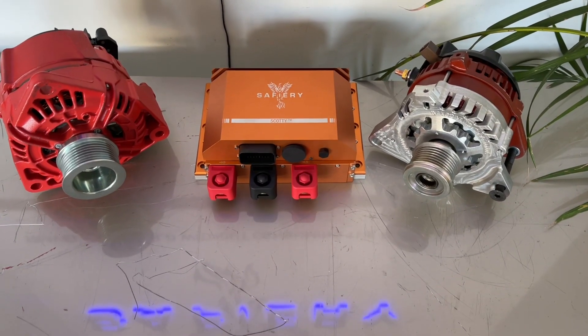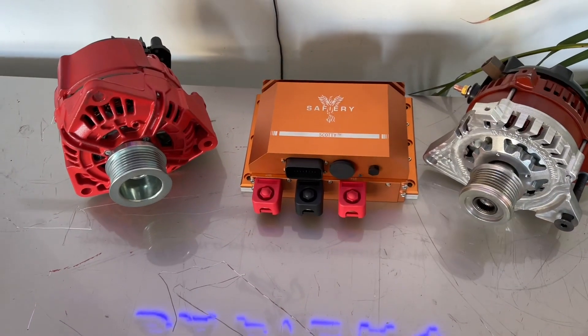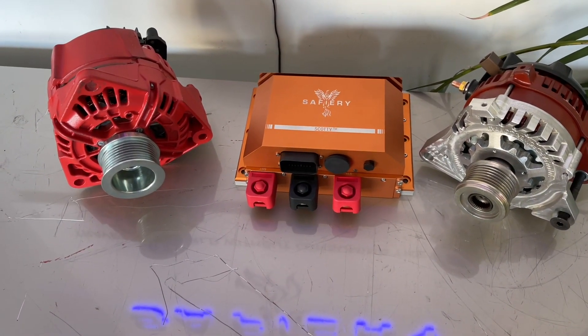Hi, Bruce from Safari here. This is a shout out to food van owners that really need a lot of power — we're looking at 11 kilowatts with one Scotty here.